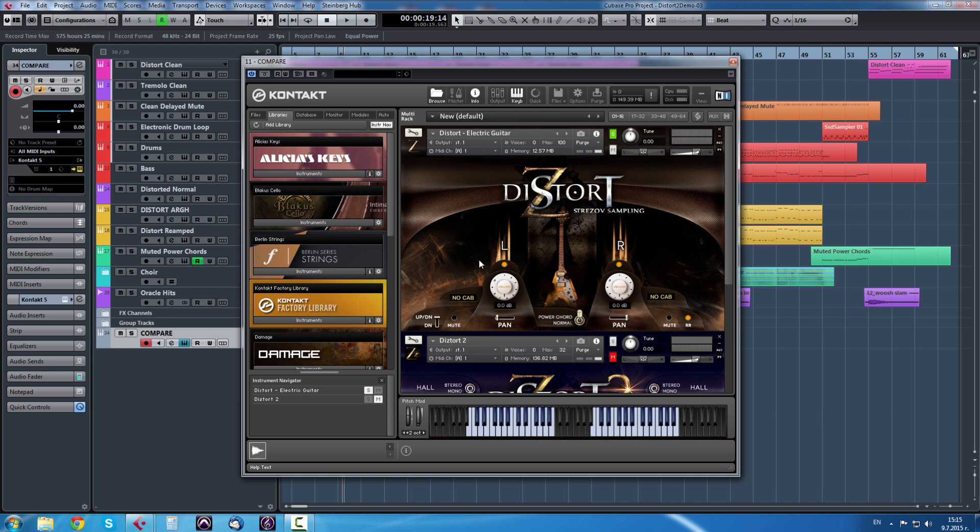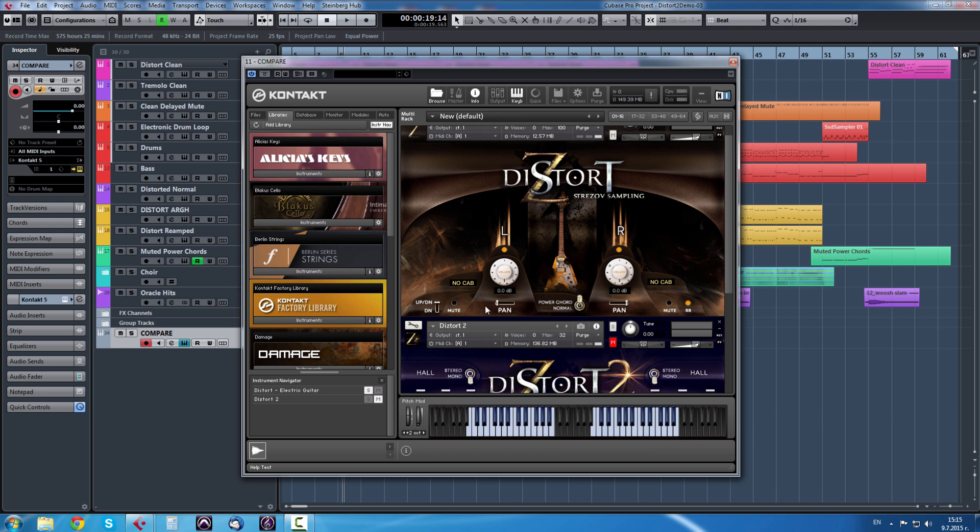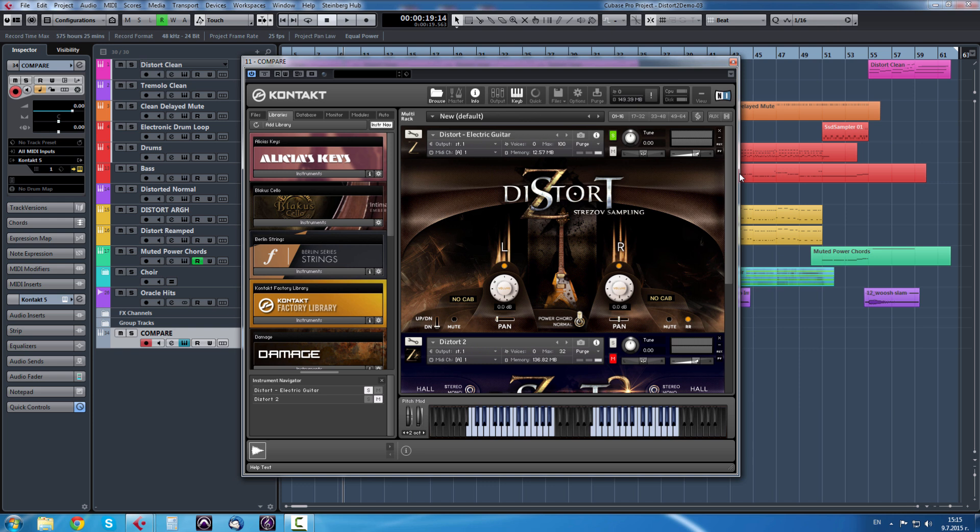So basically this is the concept of Distort - you have two unique samples for the left and for the right guitar, a couple of round robins, up and down samples versus just down samples. You can mute and purge the libraries, you can pan them - for instance I can control click on the panning, disable the left guitar and now have a stereo guitar. This is how Distort 1 sounds.